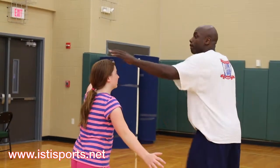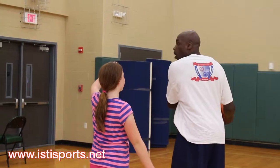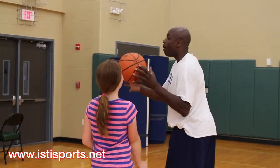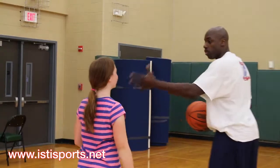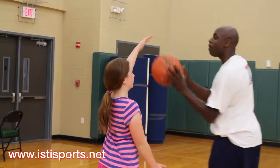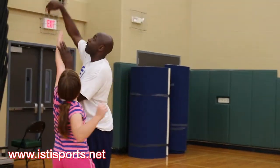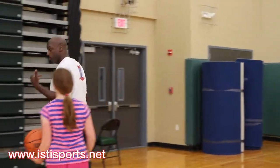You want to say body, body — whatever. You don't want to be body, ball, body, because now all you're doing is putting your hand up — you're just handing the ball. But when you come here, you use your right hand to have some protection against the ball. You've got to do that.